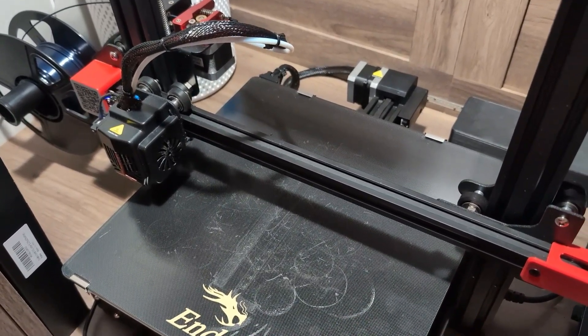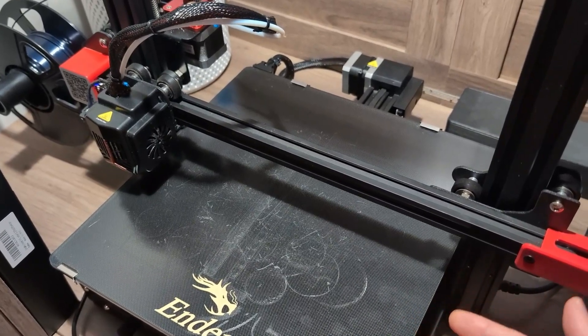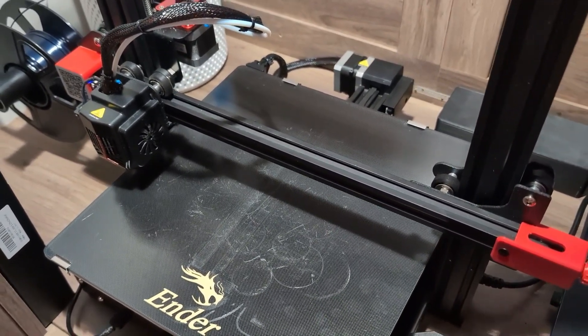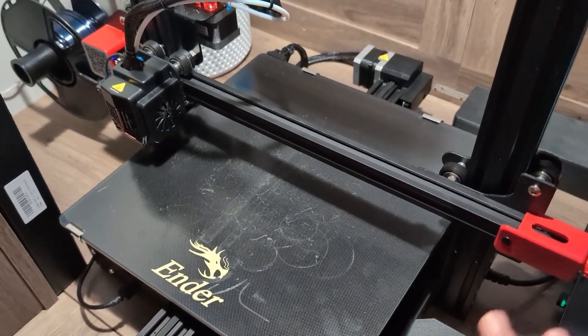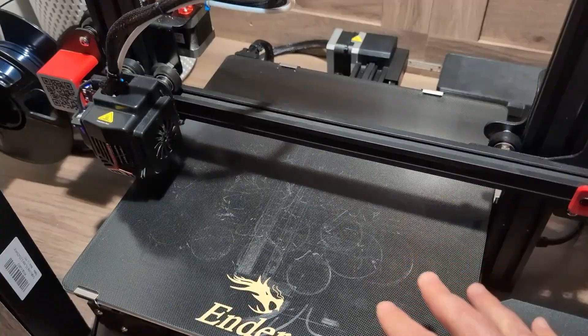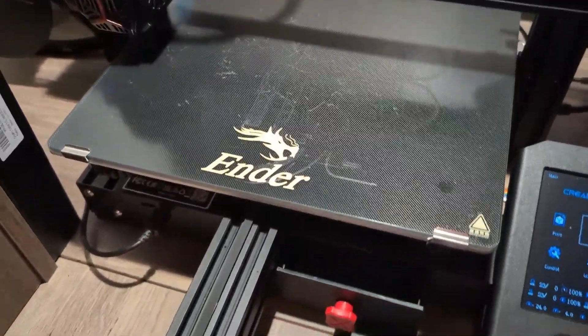I would have loved a PEI bed, or even just a regular Ender 3 bed would have been better than the glass bed. I'm just not a big fan of the glass bed — if you watch my channel you probably already know that. But that's okay, it's an easy upgrade you can do yourself.